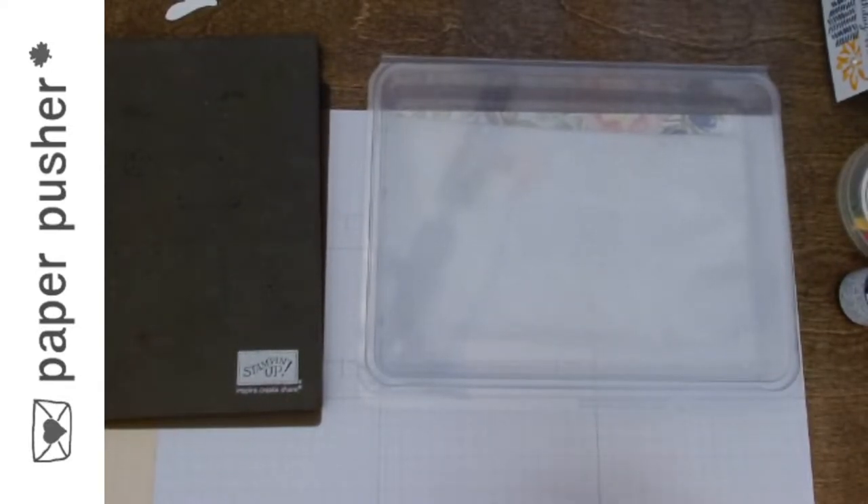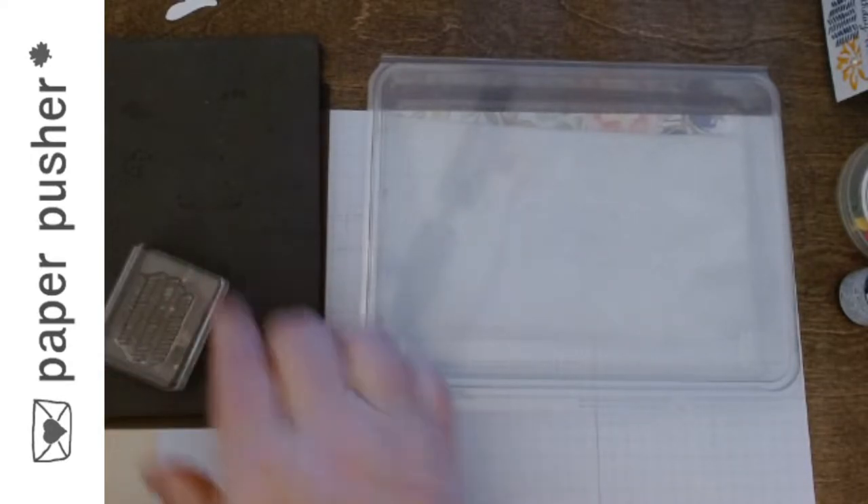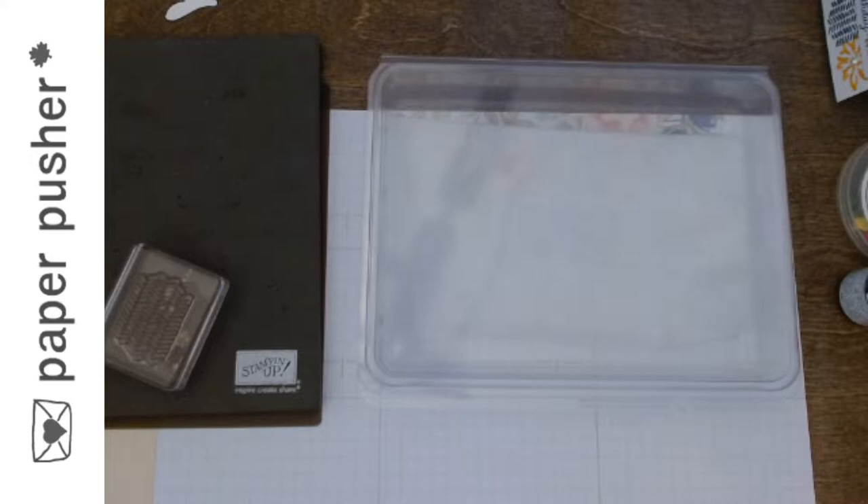I probably should have said ahead of time: re-inkers. You don't just need baby wipes — all you would have would be a clean stamp. So here is what I'm going to show you.